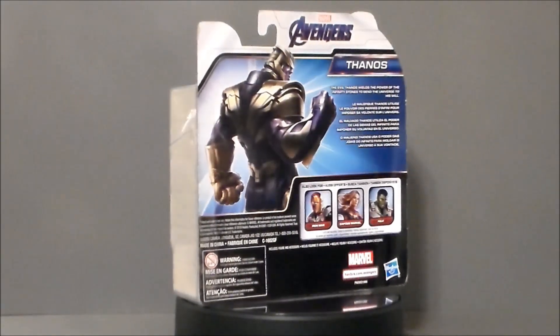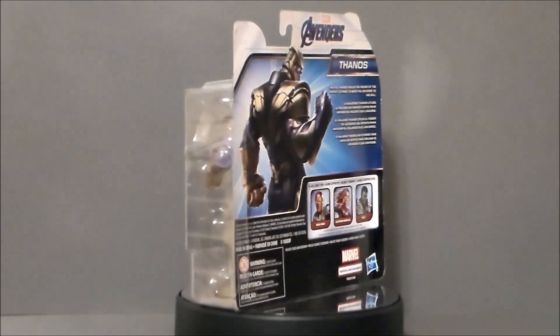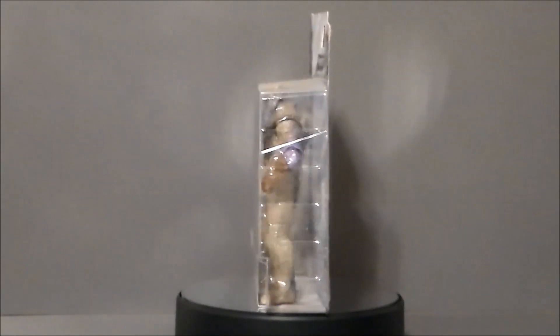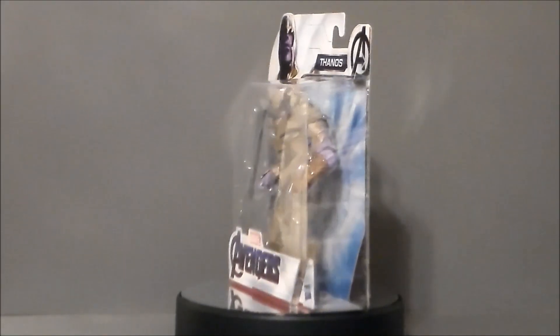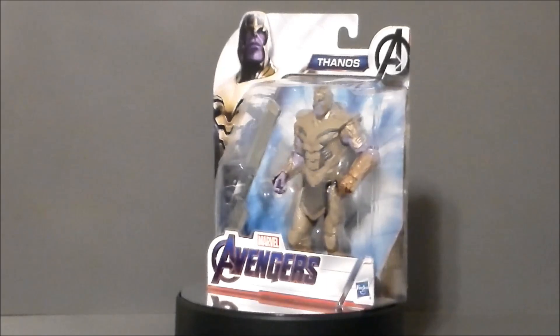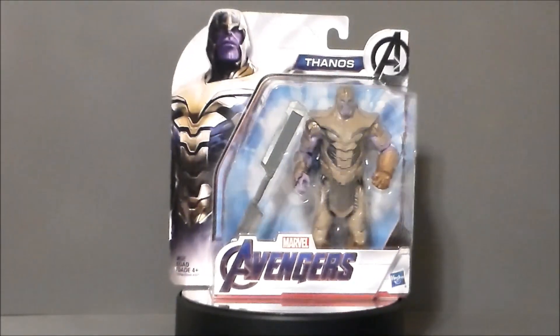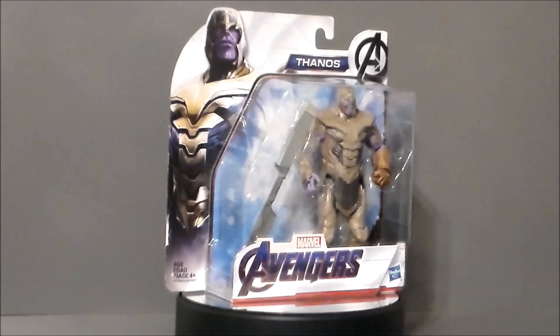This actually looks like it should be a Thanos from Infinity War because — spoiler alert — he doesn't have this gauntlet in Endgame, which is really weird. It's like they forgot him in the last line. But it is what it is, so let's go ahead and take a look at the packaging.